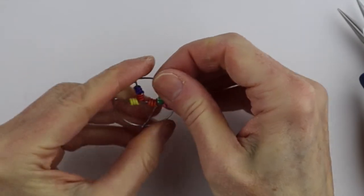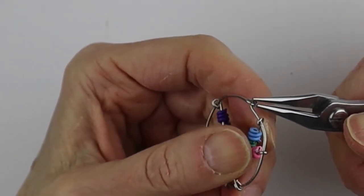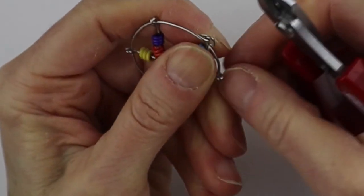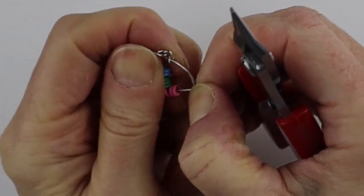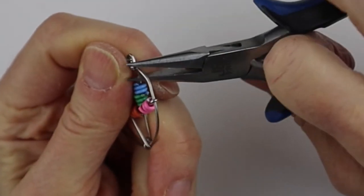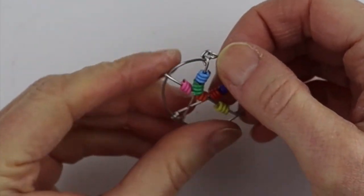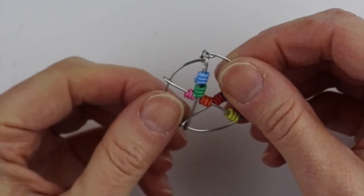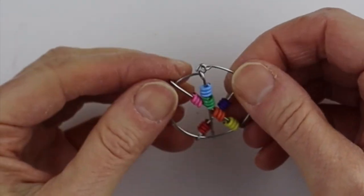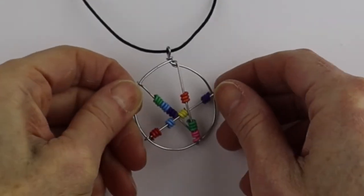Now you have this little fidget pendant that you can play with — when you're wearing it you can move the wires around. If you want to secure one end in place, just open up the loop, make it a little bigger, stick that little end underneath, then close up the link. That'll keep them spaced out a little bit more. I decided to remove the wires from the smaller pendant and put them on the larger one because I like having the loop at the top to put a cord on.